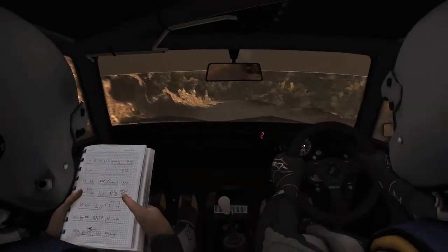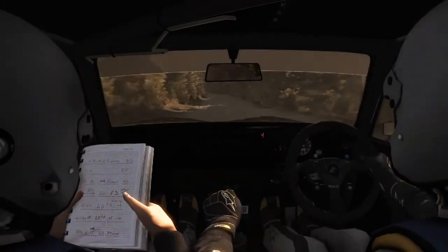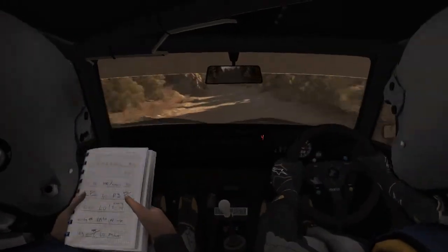Left 680 over small crest, left 680. Right 2 long, don't cut.